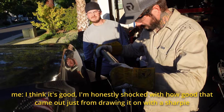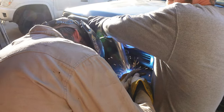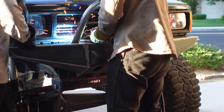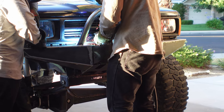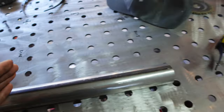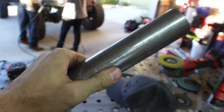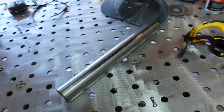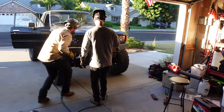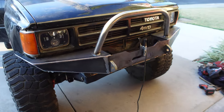I'm honestly shocked with how good that came out just from drawing it on with a Sharpie — that hoop actually fit really well. They're welding it on right now. The last part is going to be installing these braces: we're going to have to notch the front area and angle the rear area of the tube to make it fit properly, deciding what angle we want against the stinger and how far inboard to run it. It's a pretty easy bumper to build — having friends that are welders does help a lot — and the whole process took around six hours or so. We're going for 30 degrees on this one.